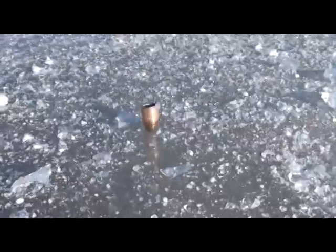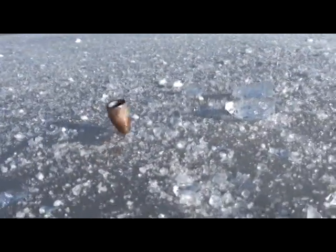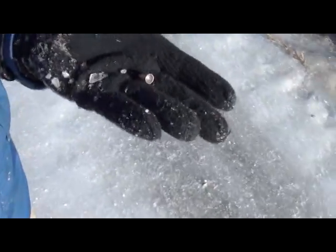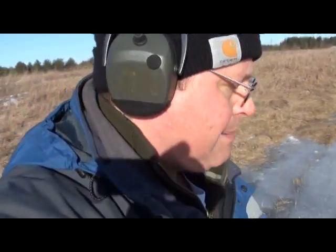There's the spinning bullet on ice. That one got knocked around a lot because there's a lot of debris and bits of ice — it took quite a few tries to get it. But it just gives you an impression of how fast these things are spinning.